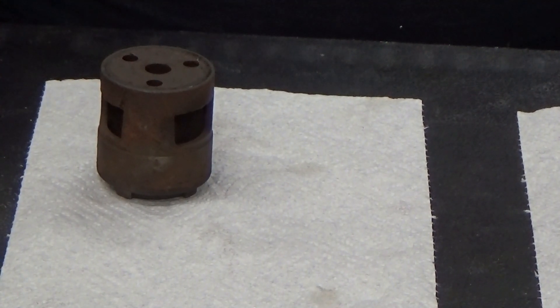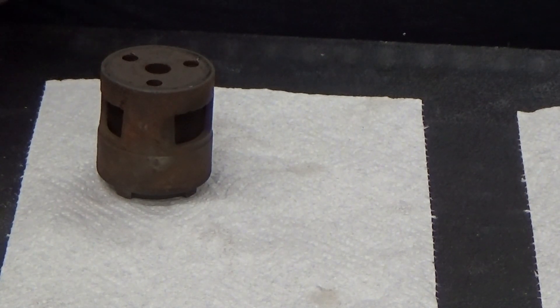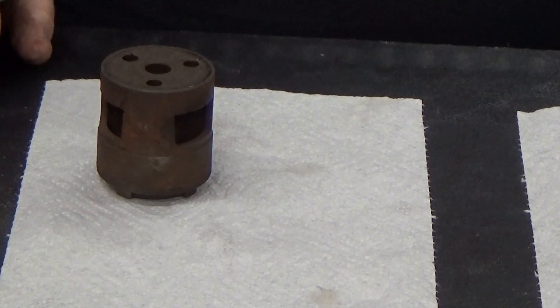So here we are at the test bench. This is a highly specialized test bench that we bought at Sam's Club for $89. So this is just a table — it's not a true test bench. But I'm going to walk you through testing these.